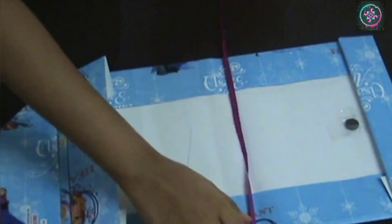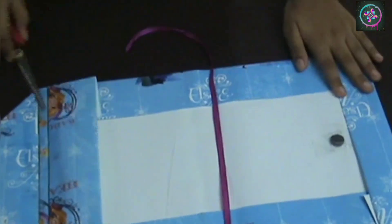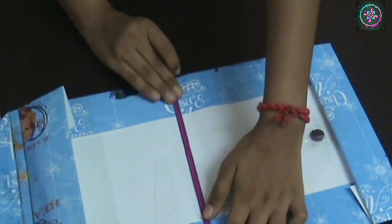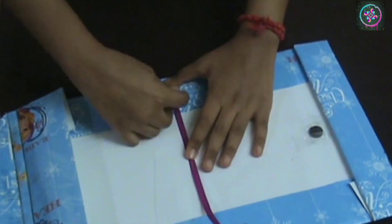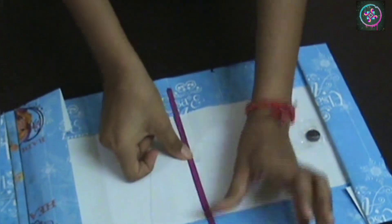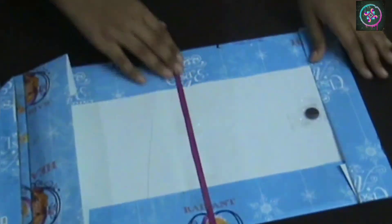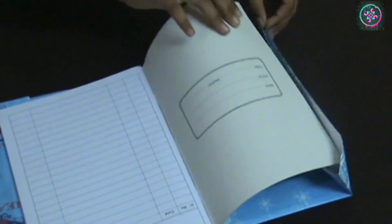This step is optional but I am going to add a bookmark to this cover. For that I am going to measure a ribbon twice the size of my notebook, but if you want a smaller one then you can measure it according to your size. I am going to take a contrasting color for this, but if you want you can also take the same color. Insert the book back and the cover is completely ready.